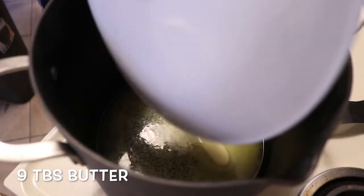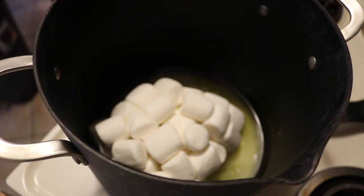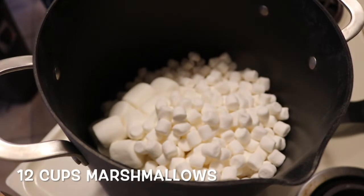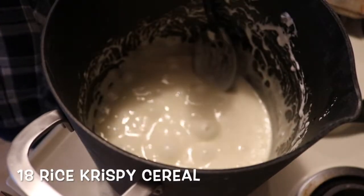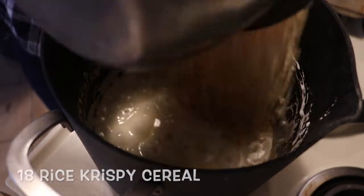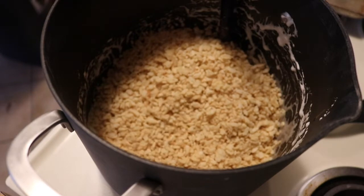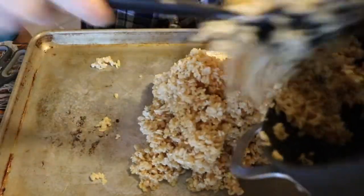Now I'm going to make a bigger batch of rice krispies — same method but a bigger batch. This is going to be for our spiders and our mummies. No food coloring will be added to this batch because we want the white rice krispie color. Once the marshmallows are melted, stir in the cereal and press into a pan, allowing it to set.